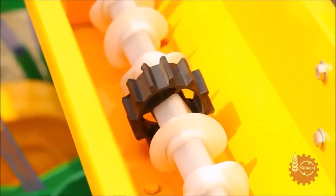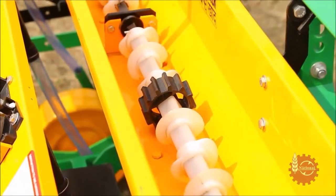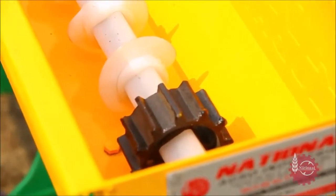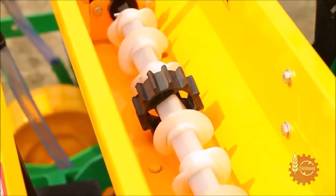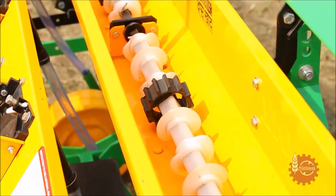National Maize Planter's fertilizer hopper has a shaft with an array of small agitators and worms. These worms ensure the proper movement of fertilizer in the hopper, and agitators break the fertilizer clods, if any, to ensure a continuous supply of fertilizer.